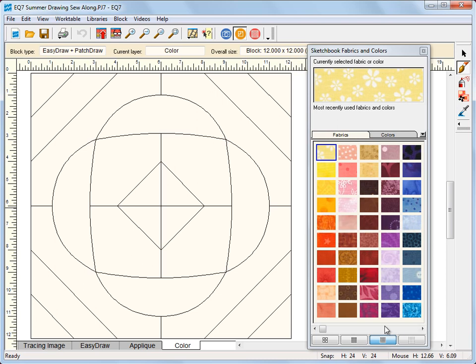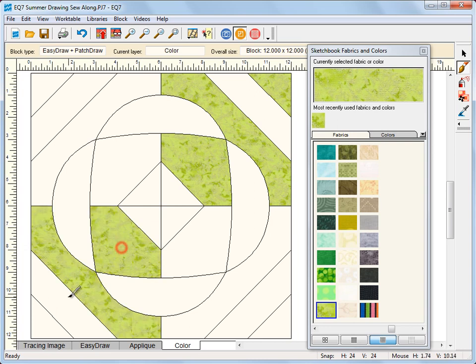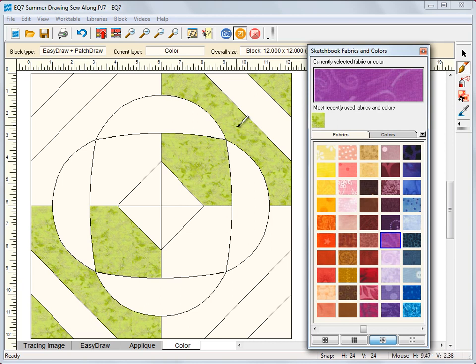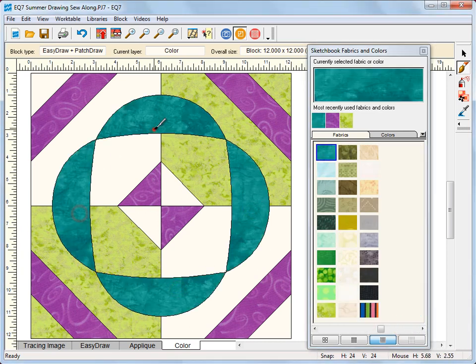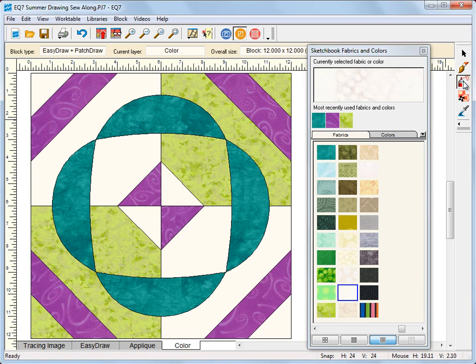Let's color this. I'm just selecting a color — you can use solid colors or fabrics. I'm going to use the spray can tool for this last one; you can do whatever you'd like. And I'm going to color in the last section with white. Now add to sketchbook of course.